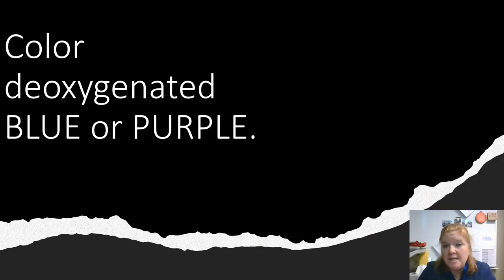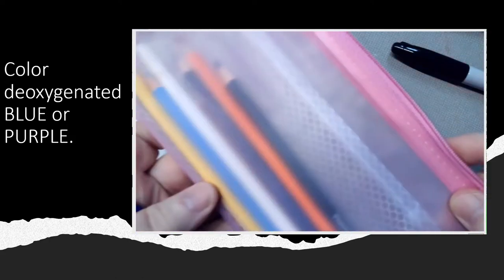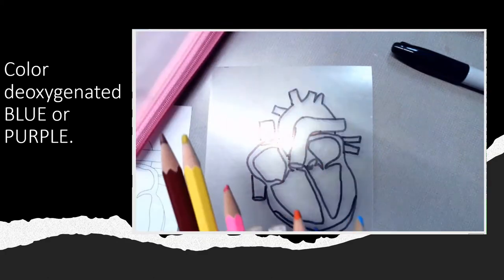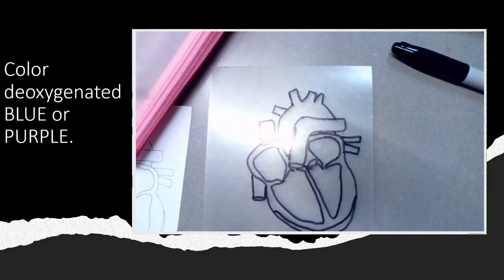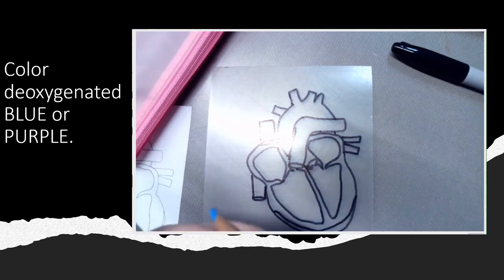After you draw it or trace it, then you're going to color it. Our coloring has two steps. For our heart, we're going to color the deoxygenated side of the heart blue or purple. But again, if you aren't making a heart, then you're going to color as directed or as you want. I'm using colored pencils for the coloring, and it says to color the deoxygenated side blue or purple — I have a bunch of options. I am going to use purple.